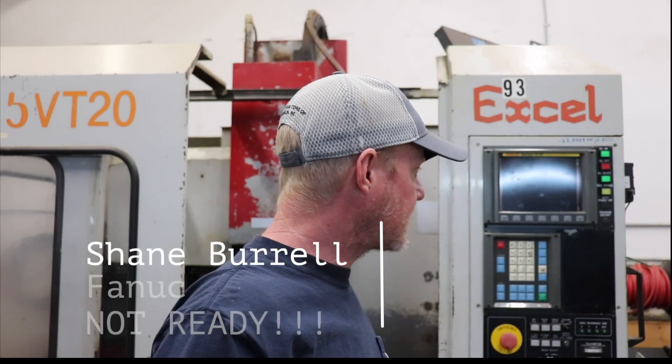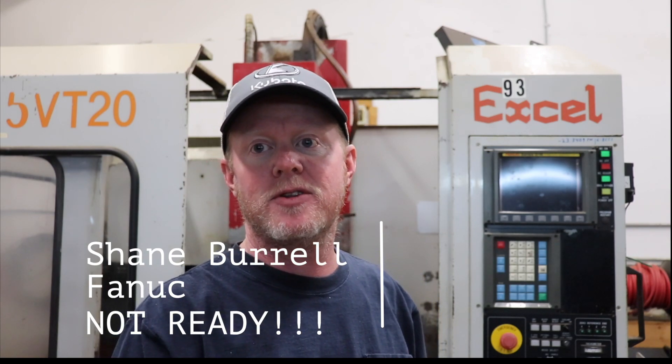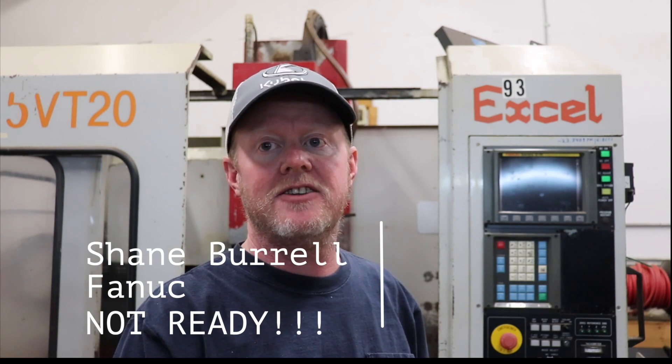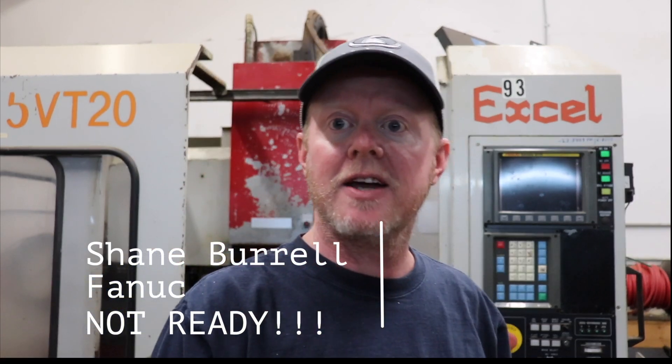We're back down in the shop today. I just wanted to go over one really quick item that really stumps a lot of people, and a lot of folks have actually got stumped to the point of selling the machine — either right after they've bought it and can't figure out how to get it to work, or they've run a program without really paying attention and got their machine or their Fanuc control in a state they can't figure out.